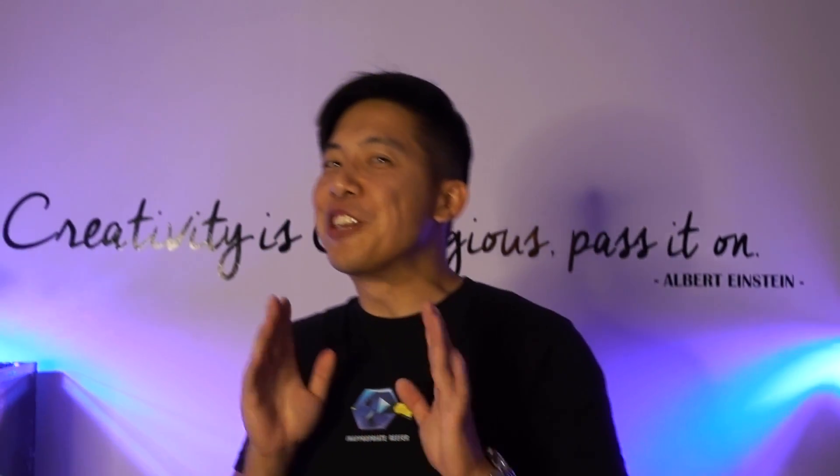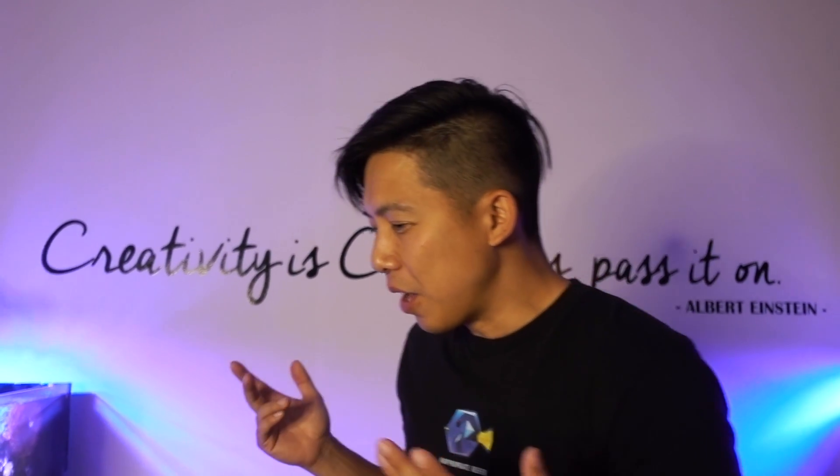Hey, what's up Reefers? This video will be slightly different. You may want to treat this like a podcast, so listen to this when you're driving, listen to this when you're on the bathroom, listen to this when you're working out because most of this will be me talking.